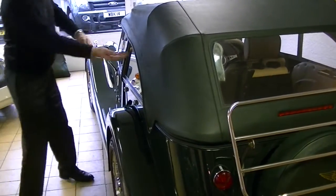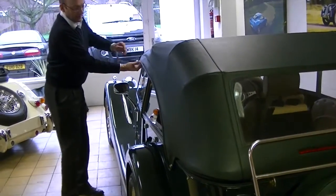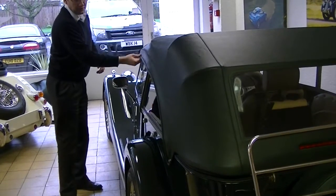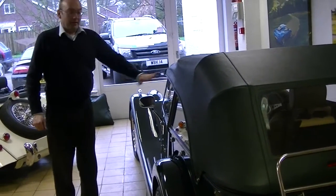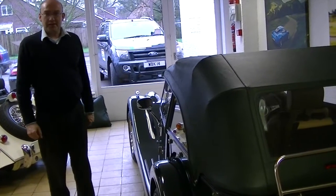You then tuck yourself in so the hood outer flap goes on the outside of the side screens, so if it does rain it will then come over the top rather than dripping on the inside of the side screens.